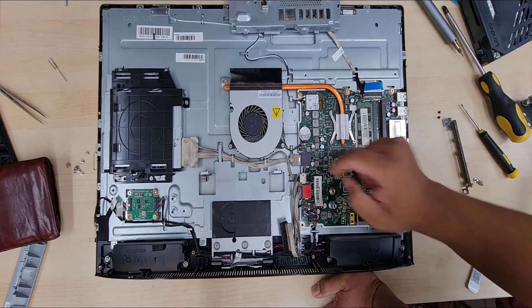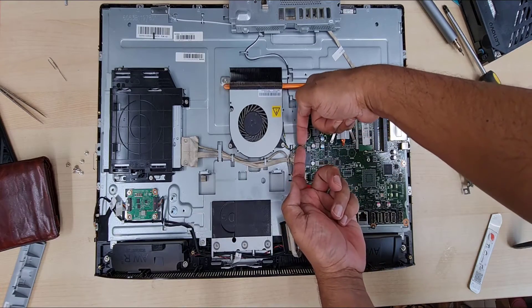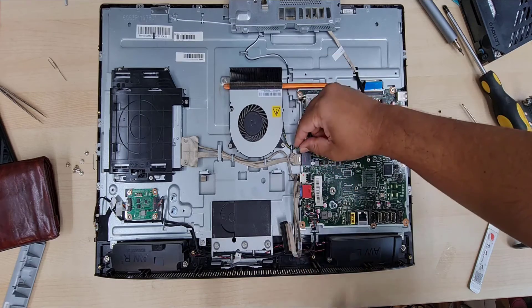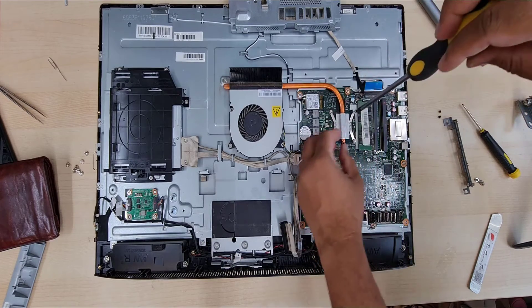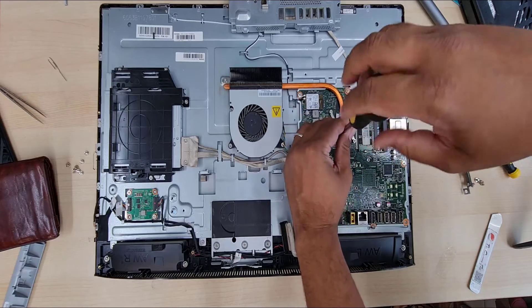There are some options for upgrading, especially the M.2 or NVMe SSD. We're going to disconnect components one by one and get into the heatsink and clean it out. Let's take out the four screws first which secure the heatsink on top of the processor.